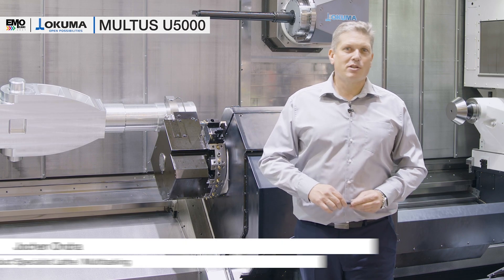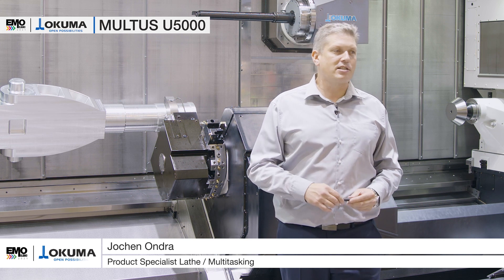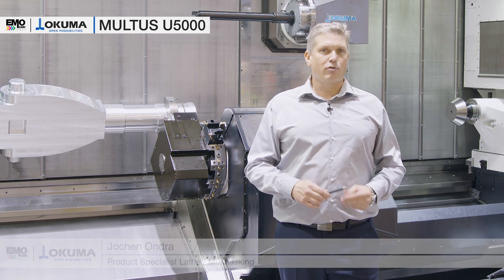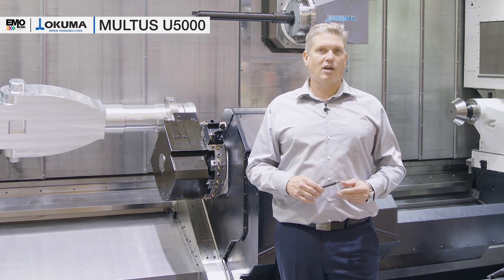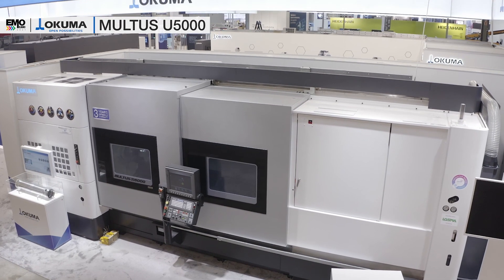Hello and welcome to Okuma. My name is Jochen Ongar, I'm the product specialist for multitasking machines and lathes. Today I'm going to introduce our Multus U 5000, which is new in the 3-meter version which we have here live at EMO.